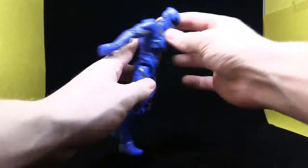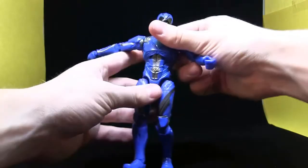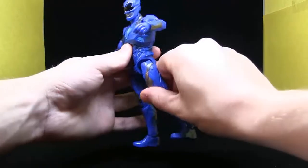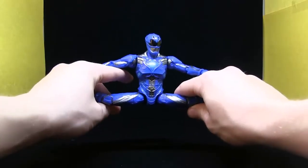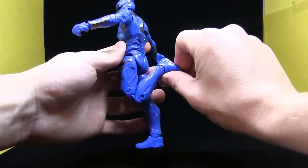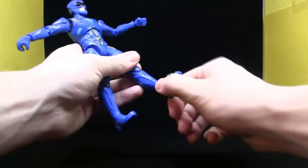He does have an ab crunch that goes pretty far forward and a lot back. He also has a 360 waist joint. The legs can go forward that much — not too much back because his butt's in the way — but he can do the splits. He does have thigh rotation as well as double-jointed knees. His feet can go forward and back, and yes, he does have ankle pivot.